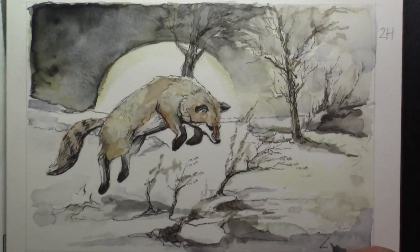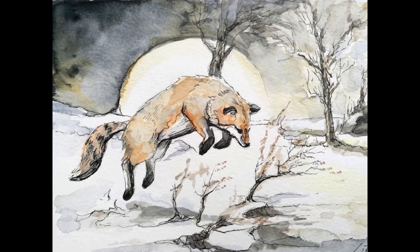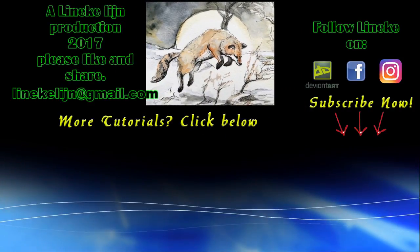I hope you will give it a big like and give it a try of course. Don't forget to subscribe if you want to see more of my tutorials, and I will see you again in my next one — take care, see you next time.